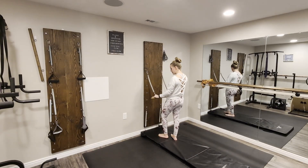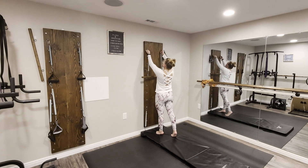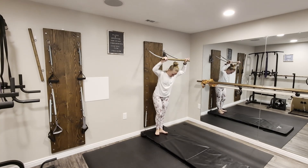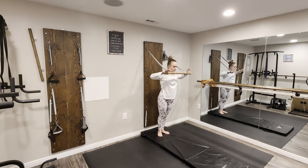Today we're going to be working with our longer leg springs with a rollback bar attached, and we're going to place them all the way at the top of our springboard at a level 11. We are coming underneath that rollback bar, facing away from the springboard with our feet in a Pilates V.